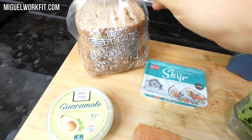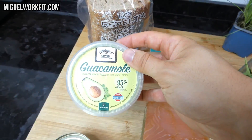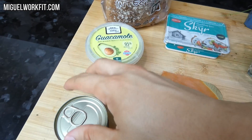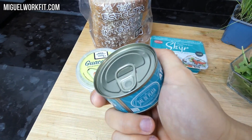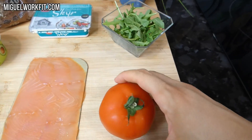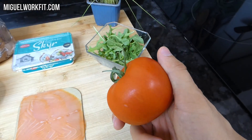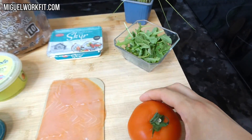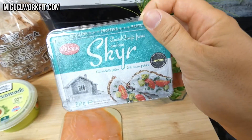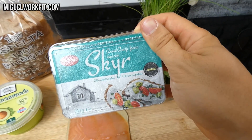Después usaremos este guacamole, también de Mercadona, con un 95% de aguacate, por lo que será un interesante aporte de grasas. Una latita de atún al natural, la primera fuente de proteínas. Un poco de tomate, que cortaremos en rodajas. Este skyr de untar que he comprado en el Lidl le va a dar un toque muy cremoso a nuestro sándwich, además de enriquecerlo con sus proteínas de buena calidad.